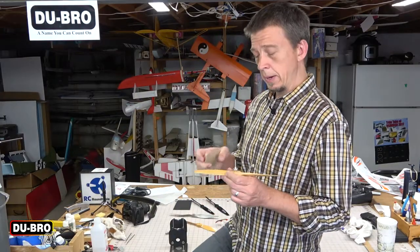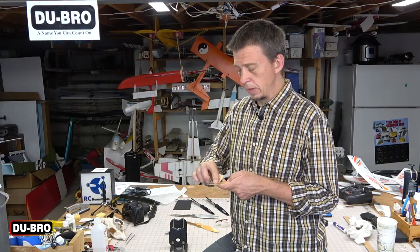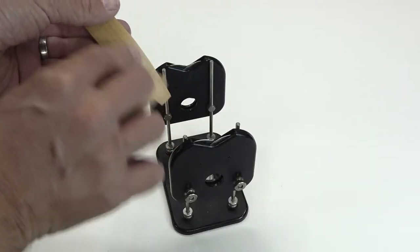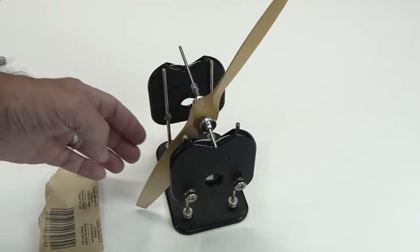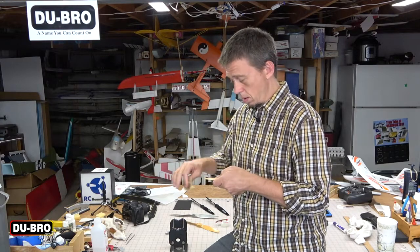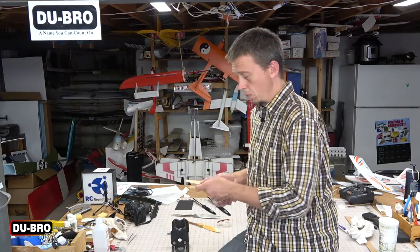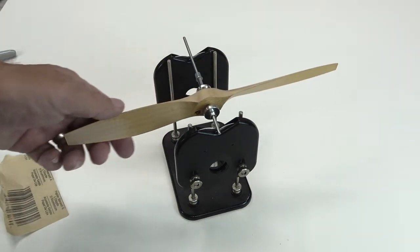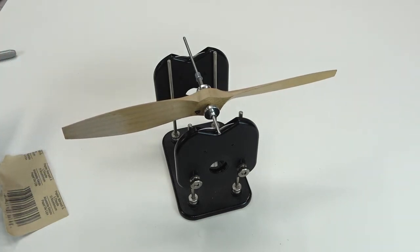So we'll get started with this propeller. I'll double check that I'm sanding the heavy blade and sand about the outer inch to inch and a half on the back side. Check the balance — it's still heavy, so we'll remove a little more. Check again. Just a little bit more should do it. And that looks really good — I think we're where we need to be.